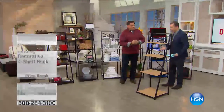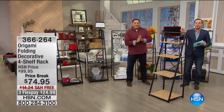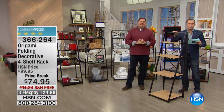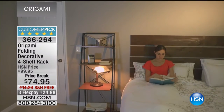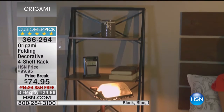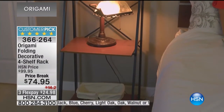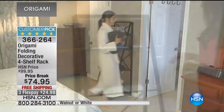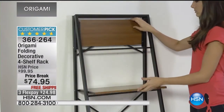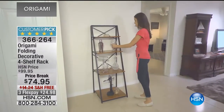We've got it — here's the big surprise, folks. We are really excited to share this with you. You're about to see for the next 10 or 12 minutes our origami. It's a decorator piece — it is a four-shelf rack. You're watching HSN with Lou and Adam. This is what's gonna drive you gaga. We're down from $100 to $74, making it the lowest price origami item ever.